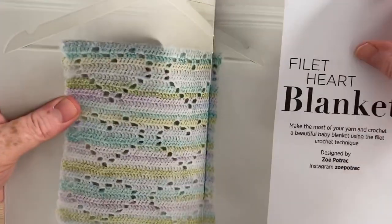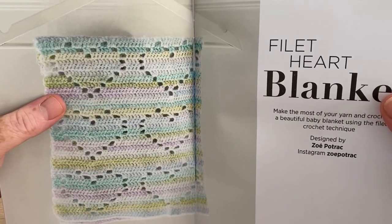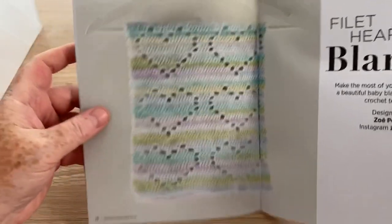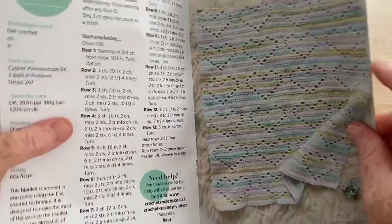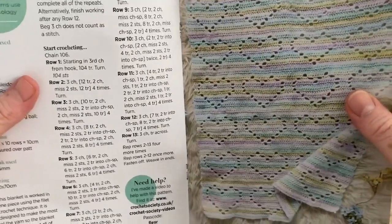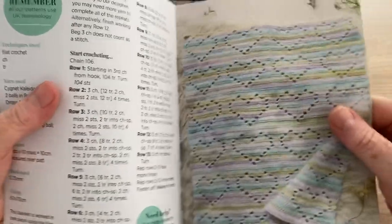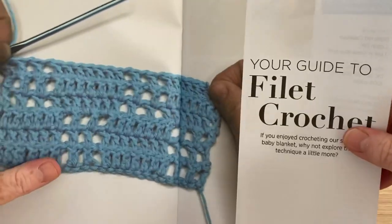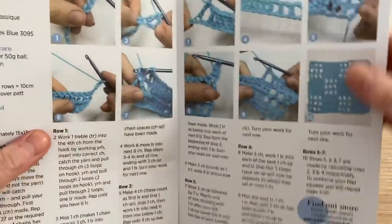So this is the blanket designed by Zoe Potrack — Instagram Zoe Potrack if you want to find her. And that's a very simple pattern but quite effective. These always remind me of the Call the Midwife blankets — that's the one based on the TV show. So it's a guide to filet crochet — or fillet, or fretwork, whatever you want to call it. I like to call it fretwork because after all, that's what it was called when I learnt.